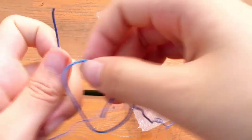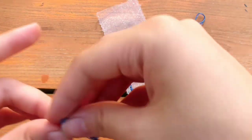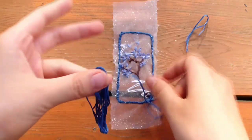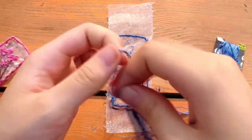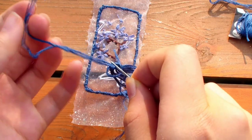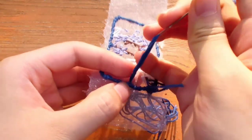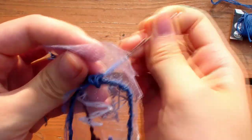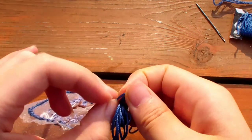Now for the tassel — we're going to use a piece of extra thread. Make sure to make it really long, then keep folding the thread in half until you get the length that you want. Cut a smaller piece of thread and tie it on the top part of the tassel to secure it. Thread the needle through the excess thread that we tied it with, and we're going to use this to sew it onto the bookmark. Pull it up from the bottom, then go back down on the other side of the frame. Use that extra thread to tie it and wrap it around the top part of the tassel.